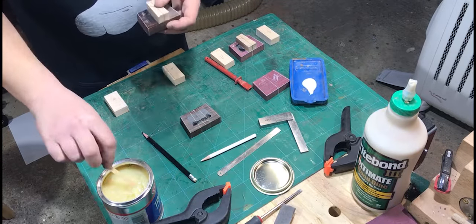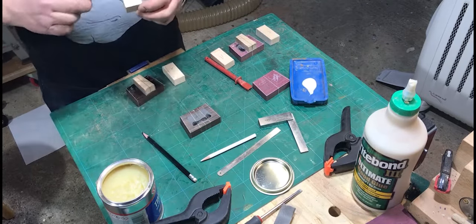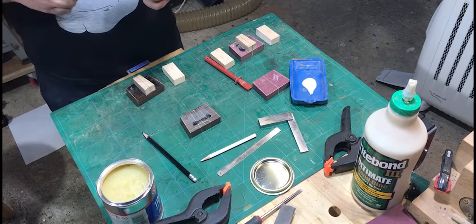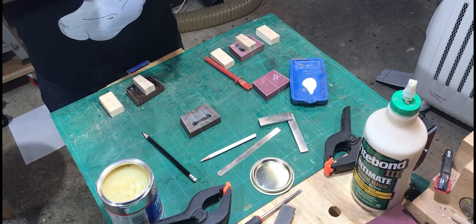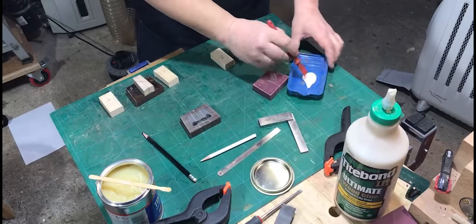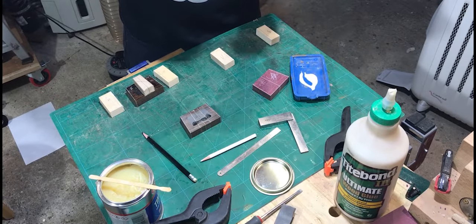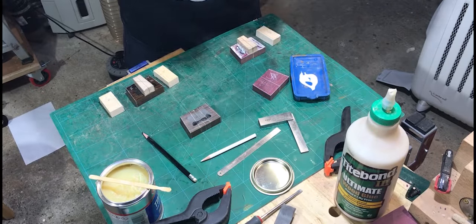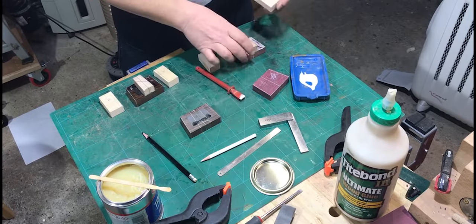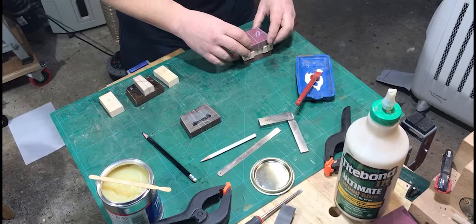For the Chakate Preto mallet head I decided to use the contact adhesive. The contact adhesive requires you to spread it onto each surface and then leave it a few minutes whilst it becomes touch dry — then you press the two surfaces together and it's kind of instant. The Titebond III I used on the Purple Heart mallet. That acts as a normal wood glue — spread it on and then it requires clamping for a few hours.